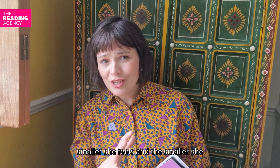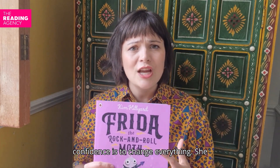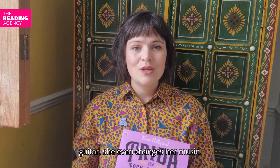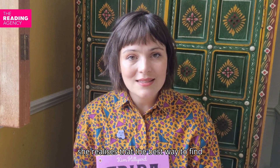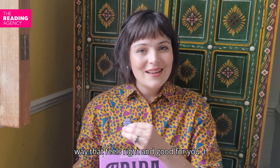Frida can't wait to play with them. But the closer she gets, the smaller she feels, and the smaller she feels, the harder it is to join in. Frida decides the best way to find her confidence is to change everything. She changes her boots, she changes her guitar, she even changes her music. The story follows Frida as she realises that the best way to find your confidence is to turn up in a way that feels right and good for you.